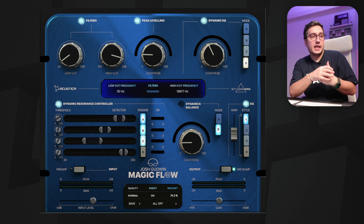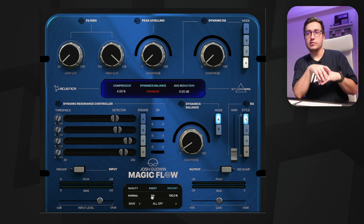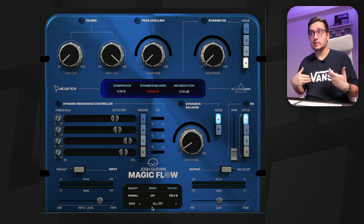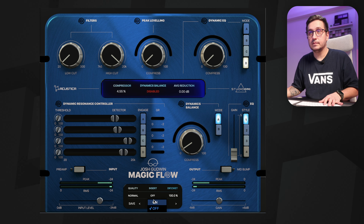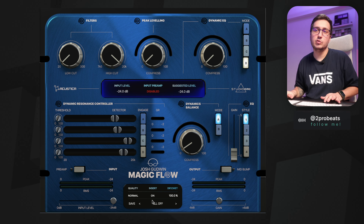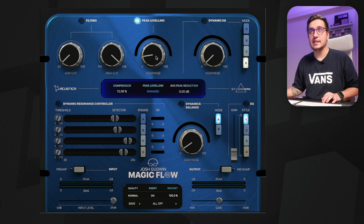That way we can still retain some of that original sound. Now I want to try it out on the vocals because I believe this is where this plugin is going to shine — as a vocal finisher. Just like in the case of the tubas processing, I will start by trying out the insert and see if it sounds better off or on. I believe it sounds better with the insert on. I've pushed more level into the plugin. Let's go to the peak leveling and see if I like that top end it adds on this vocal.